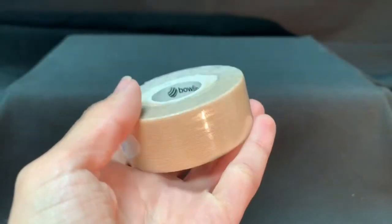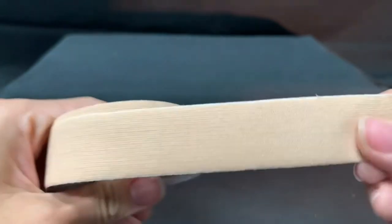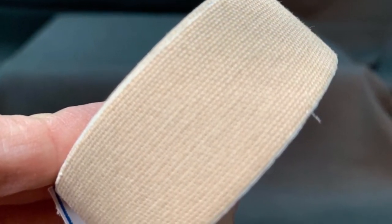It protects against cuts, calluses, and broken fingernails. It can even be worn over existing cuts and calluses to provide clean and smooth controlled releases with every shot. Quickly and easily adjust for swelling while bowling.